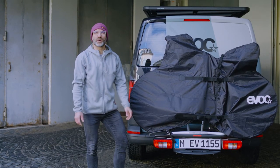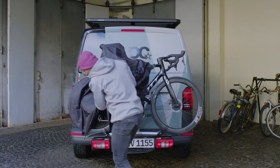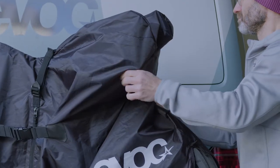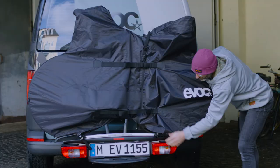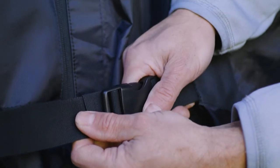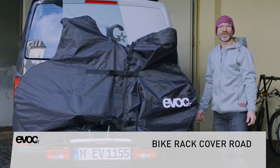So let me show you how it's done. With these buckles you can adjust it to almost any frame size, so you have only minimally impairing visibility when you're looking through the back mirrors when you're driving.